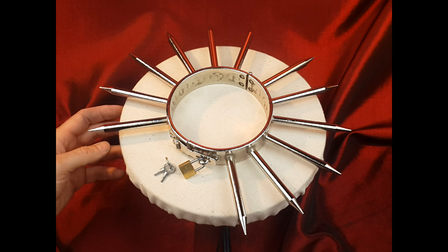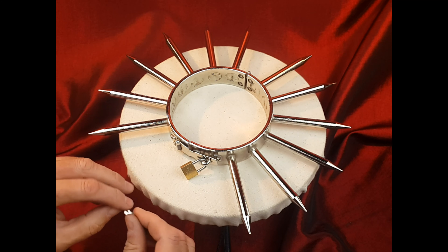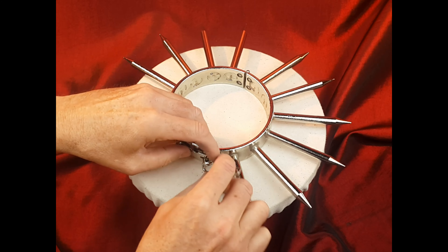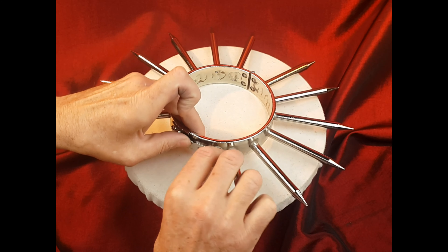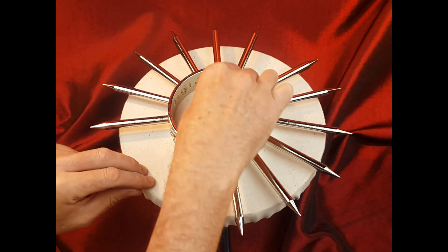Hi there, Peter here from MonkeyBounce Studios in Heidelberg. Just wanted to quickly show you the opening and closing of our steel spiked collar. This collar is made from 5mm mild steel, cold rolled, and then finished with a nickel-plated electroplating process.